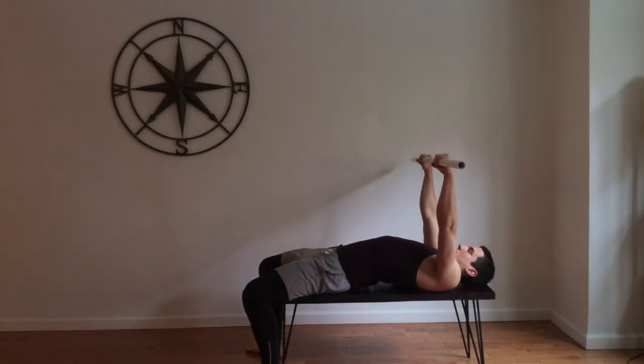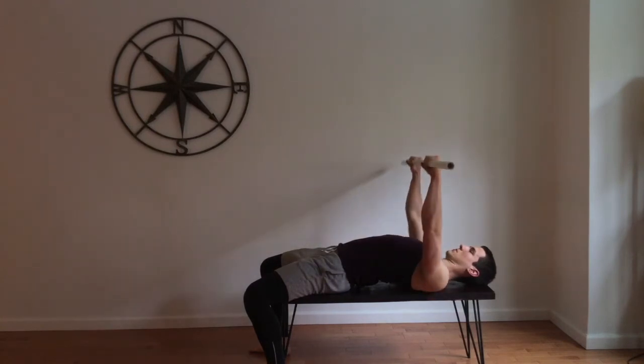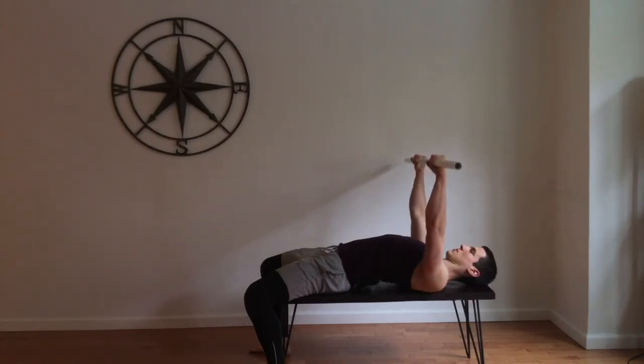Keep your arms nice and straight, keep your shoulders back pressed into the bench, lift the bar up, and then lower it down to your chest, inhaling on the way down, exhaling on the way up as you press the bar away from you.